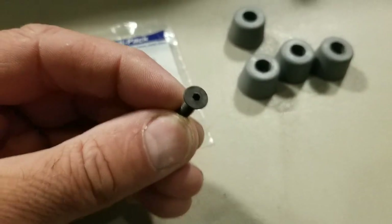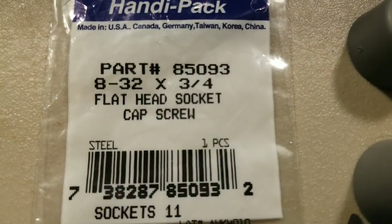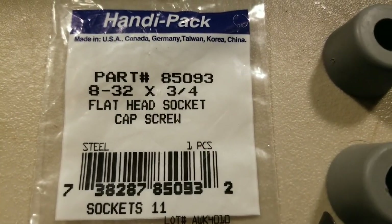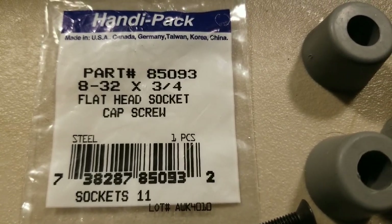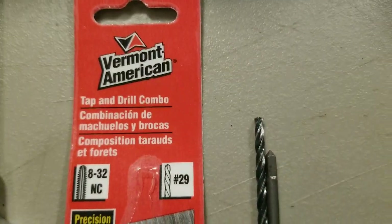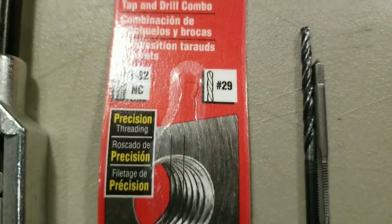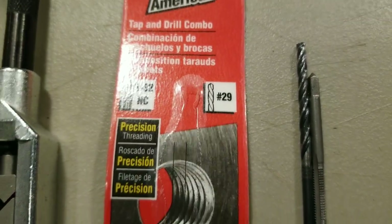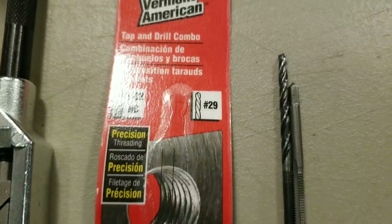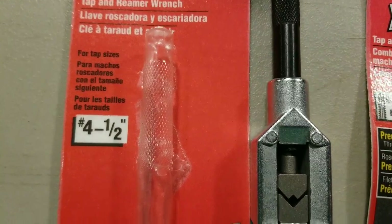The screw I use to mount them is one I found at Menards. It's got a little allen head on it, part number 8509-3. It's an 8-32 screw and it's three-quarters of an inch long. I bought a tap and drill bit set at Menards — it's an 8-32 number twenty-nine drill bit. I drilled all the way through the step, all the way through the stick, and used the tap with a handle I also bought at Menards.